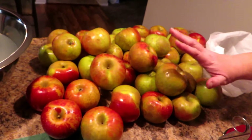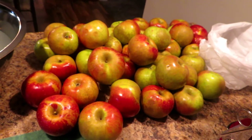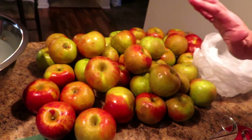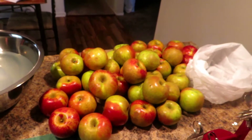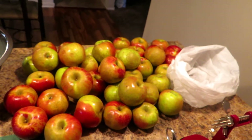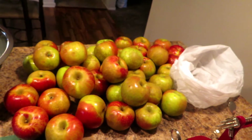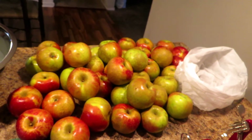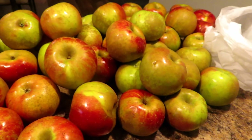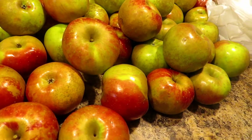If you live anywhere in the area of Ohio or surrounding areas where you can get Melrose, they are great for this. You could also use Fuji, Gala, Red Delicious, or Golden Delicious — anything like that would be great because they would hold up to the process without breaking down.